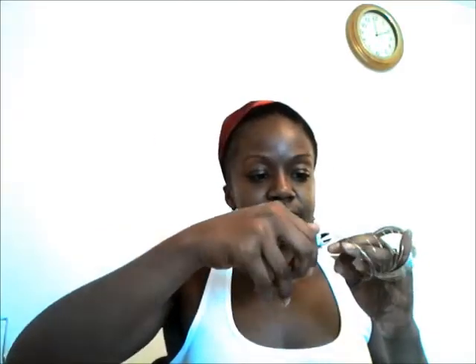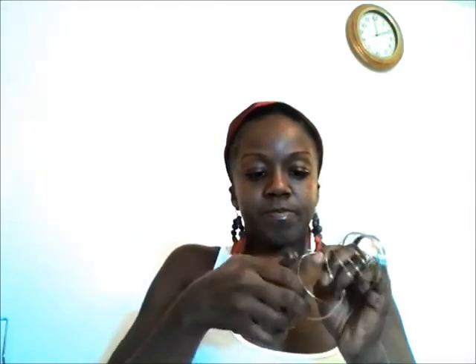We'll need our memory wire first. We're going to need to cut off two complete circles for each ear. We hold it together, and where the end meets the other wire, we cut. So we have one complete circle, and the second one. We line them up so they match — they're the same size.